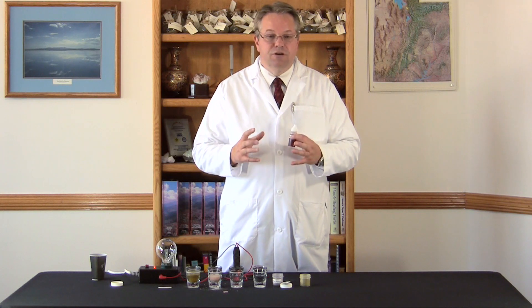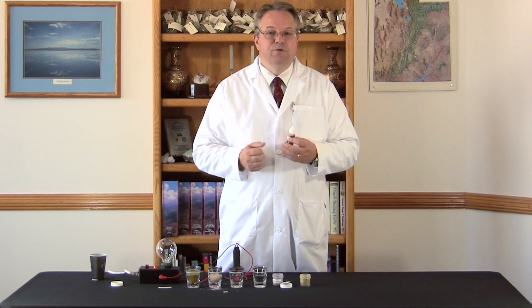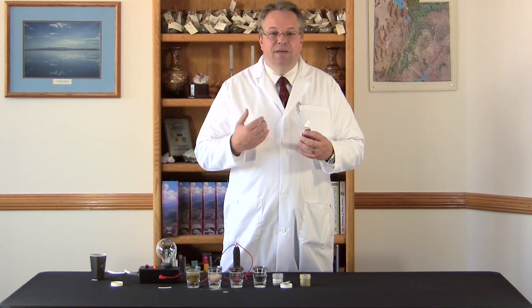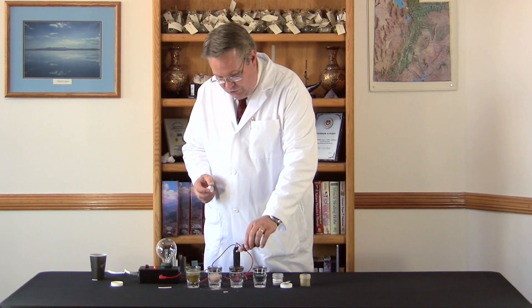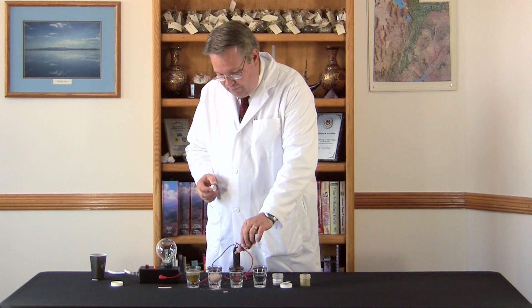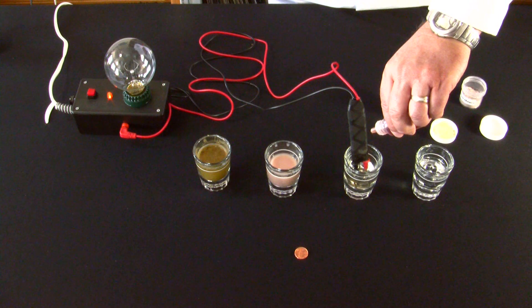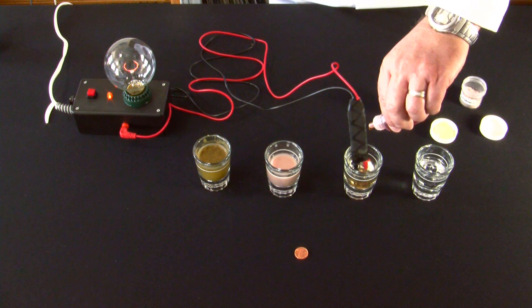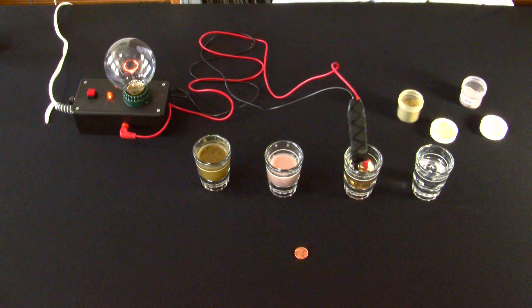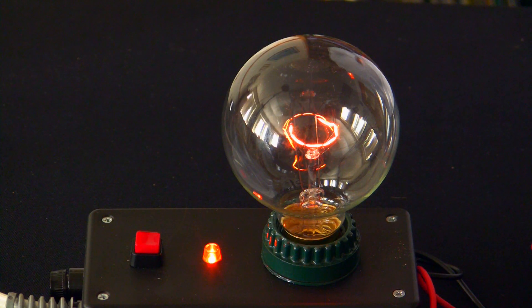Colloidal minerals are also much larger and not capable of passing through a semipermeable membrane. The semipermeable membrane is how minerals are absorbed into the villi and the stomach and how they get into the body. So I'm going to put some of these drops into our solution. There's about 20 drops and we're starting to see some conductivity, which also implies that the minerals are ionic in form, but that took about 20 drops.